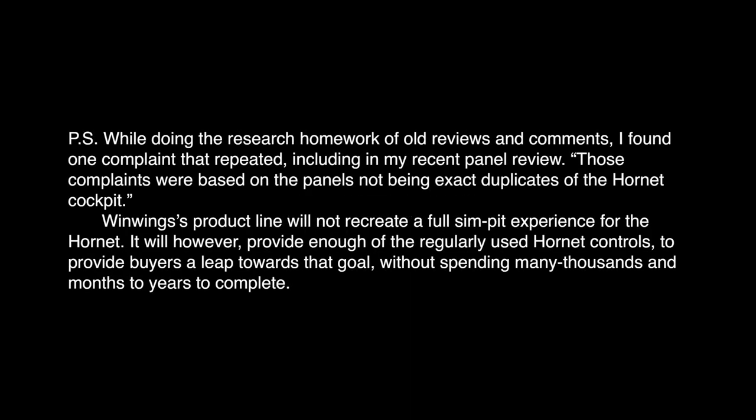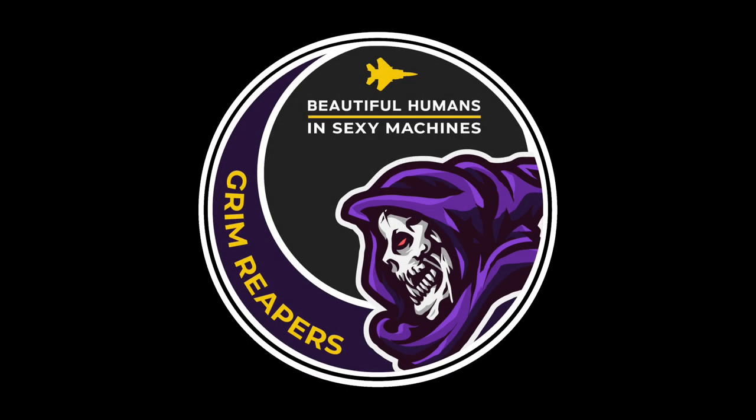P.S. — While doing research of old reviews and comments, I found one complaint that repeated, including in my recent panel review: those complaints were based on the panels not being exact duplicates of the Hornet cockpit. WinWing's product line will not recreate a full simpit experience for the Hornet. It will, however, provide enough of the regularly used Hornet controls to give buyers a leap towards that goal without spending many thousands of dollars and months to years to complete. Also, on WinWing's drawing board is an F-18 Viper throttle attachment — you'll be able to swap it for the F-18 right engine housing. It's still in the conception phase, so there are no release images. They're hoping to complete it in late 2021.